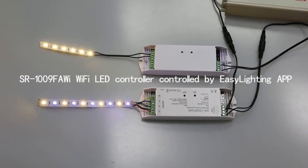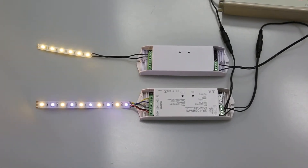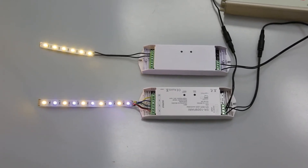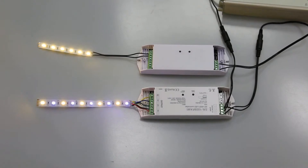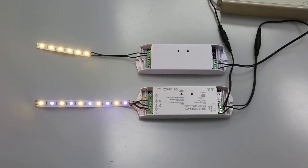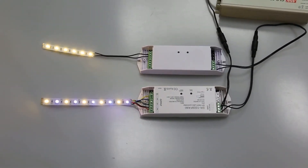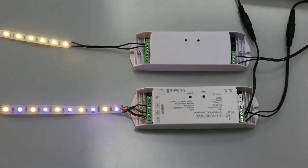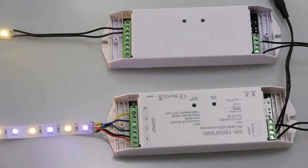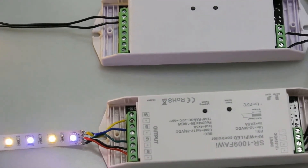Today we are going to make a video of Wi-Fi LED controller SR1009FAWI. We are going to use two Wi-Fi controllers: one connected with an RGBW LED strip and the other connected with a single color LED strip, and we are going to use the EasyLighting APP to control them.